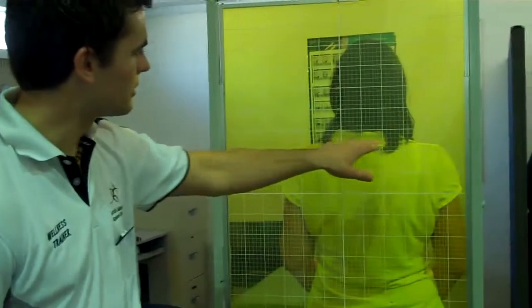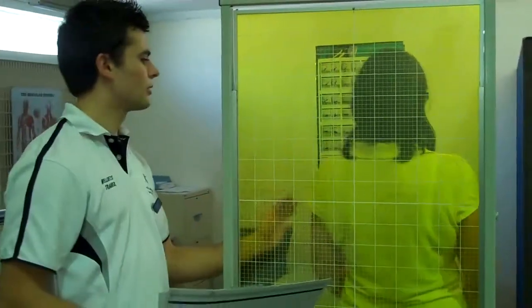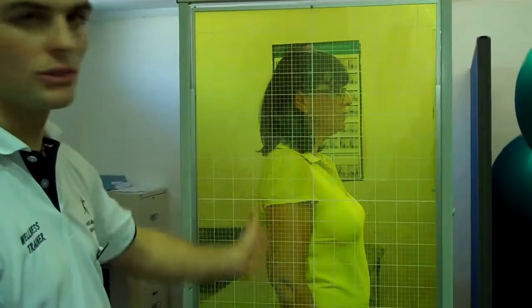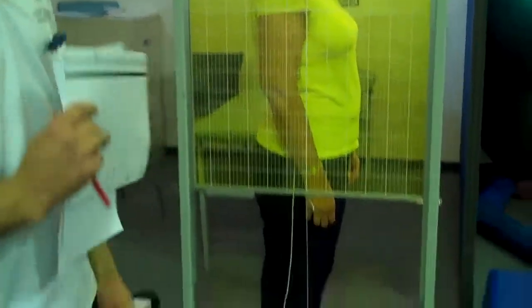So here is our postural analysis. What we're looking for here is just any imbalances in height of the shoulders and hips. What we'll do is we'll get Jo to turn around for us. And basically what we do here is look for any alignment issues with their shoulders, their head, their hips, their knees, and this will help us write out an exercise program from there.